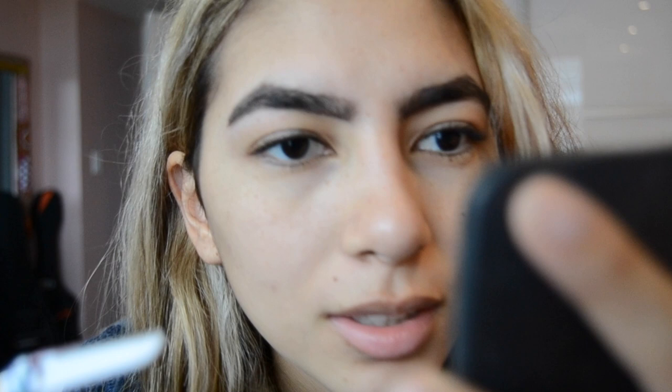Don't worry about plucking every single one because we're gonna use this little razor to get the rest of them out — it's faster. Be very careful using this; you don't want to shave off your whole eyebrow. I like to go the opposite way from the eyebrow — not downward but away from it. I'll do some of the top, basically anything that's outside my outline. Be very careful: start farther out and then go in a little closer.